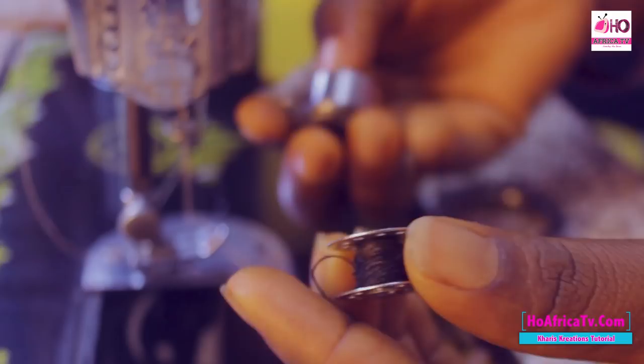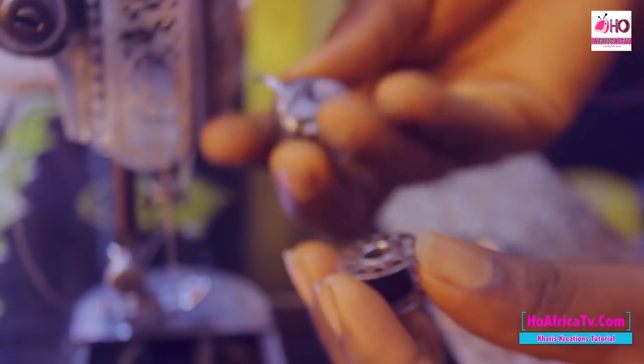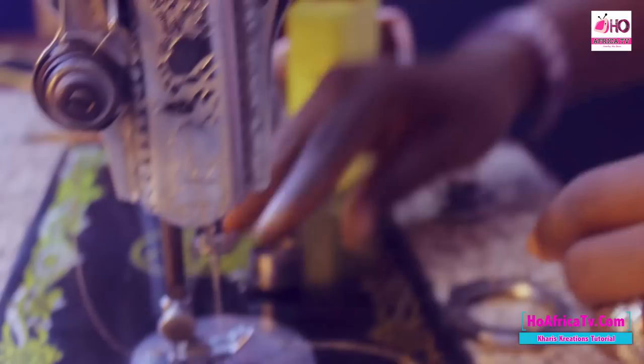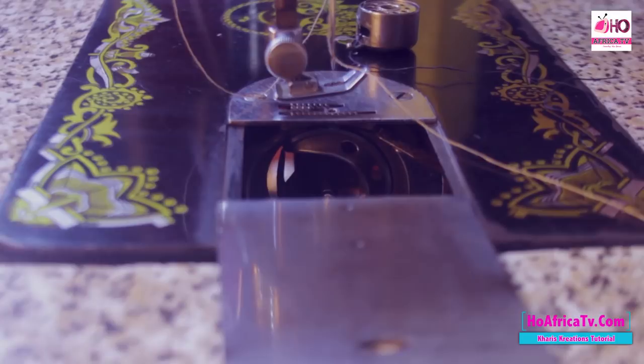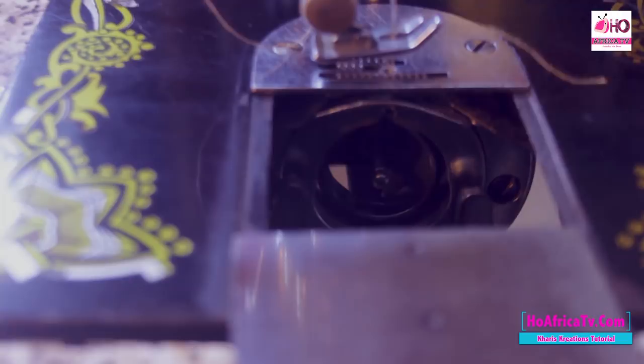Now we move to the bobbin case, commonly known as the shuttle. It inserts the ruler. In the bobbin case, we have the top and the side — you make sure they are always together. And we have the cover. There is always a hook by the side on the bobbin case — you make sure it holds it down, and you can easily fix your shuttle. That's for the bobbin case.